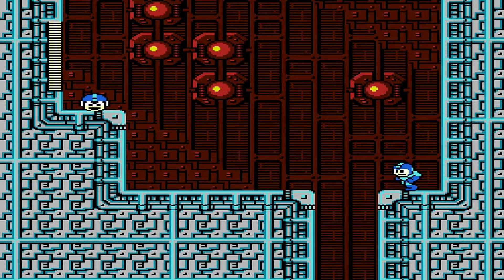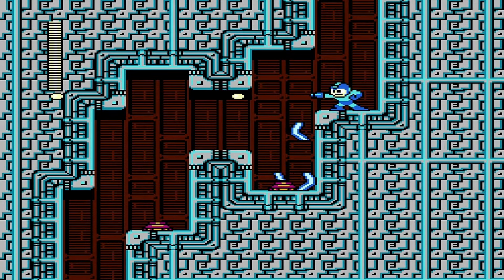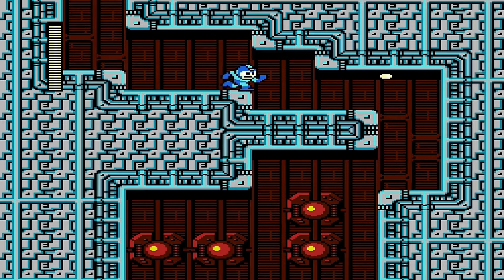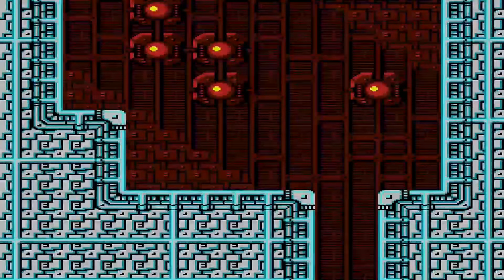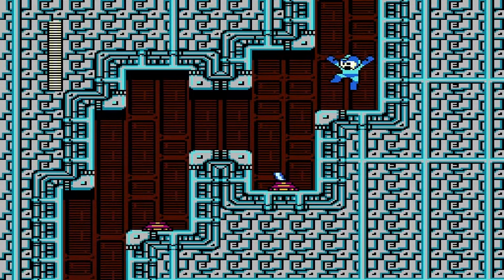Mega Man — full disclosure, I suck at Mega Man. You can just fast-forward through this part. I'm terrible; I just never got good at him. I don't have the patience to learn the patterns. As you get older and time starts running out, you just try to play the games you know you can beat — and these aren't them. So you can just watch me die in this one and Mega Man 2.